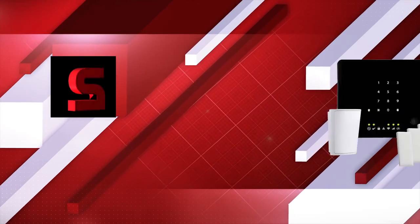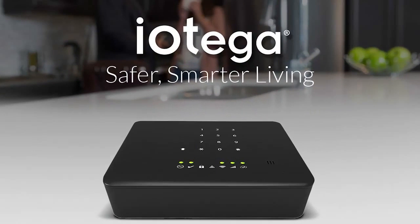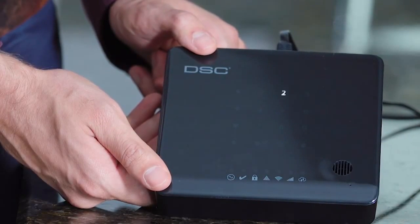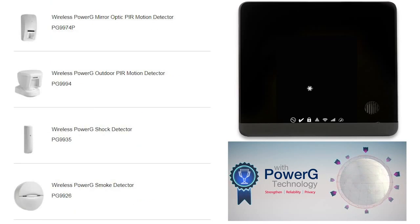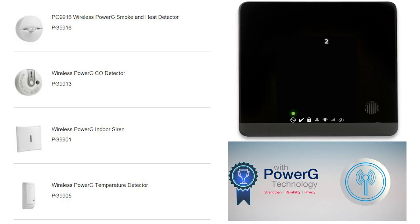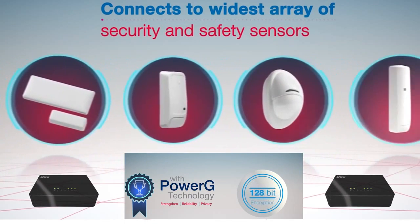Coming in at number 2: the Alarm.com compatible DSC Iotega. The DSC Iotega is the first and least expensive all-in-one system to work directly with industry-best, military-grade, two-way encrypted Power-G devices. Iotega with Power-G offers end users battery life up to 8 years, the best wireless range at 2,500 feet without a repeater and 5,000 feet with a repeater. Click the Show More tab to learn more about why Power-G devices are industry-best.